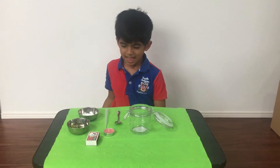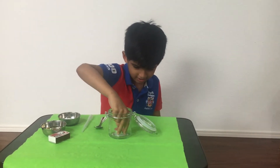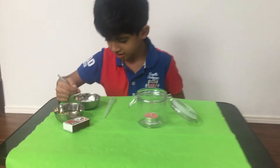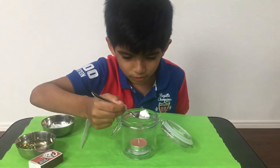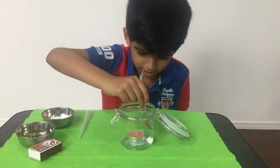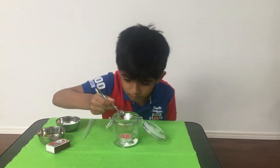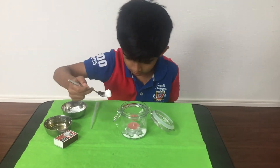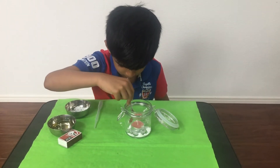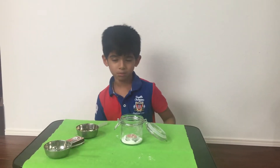Are you ready to start the experiment? Sure! First I'm going to put my candle inside the jar. Then I'm going to put baking soda around the candle with a spoon, without touching the candle. You can even add the baking soda first and then place the candle too, but here Arav prefers the other way around, so we are doing it this way. Now my mom will help me light up the candle.